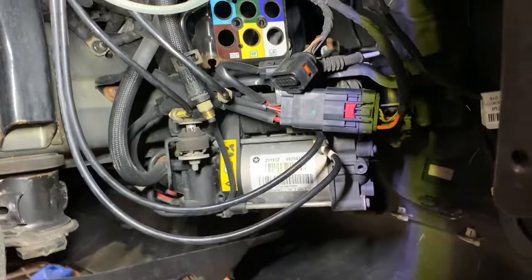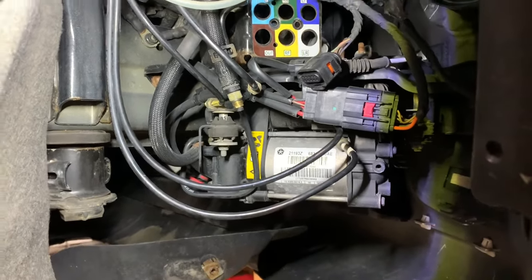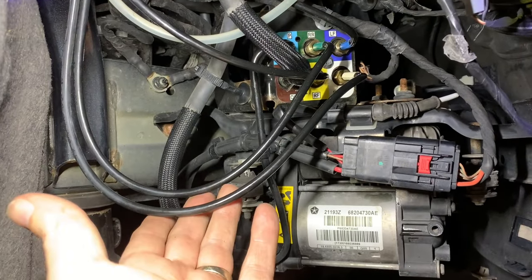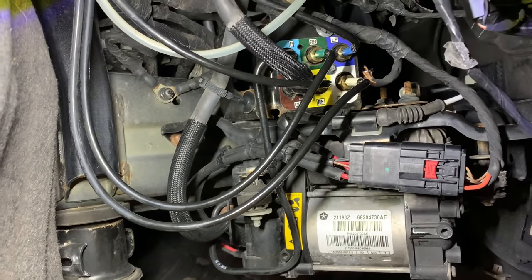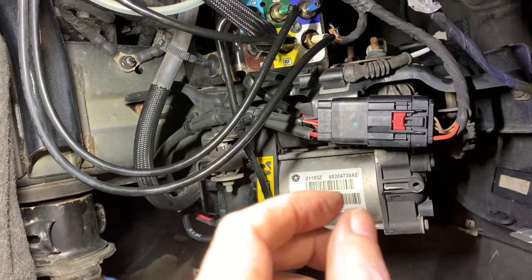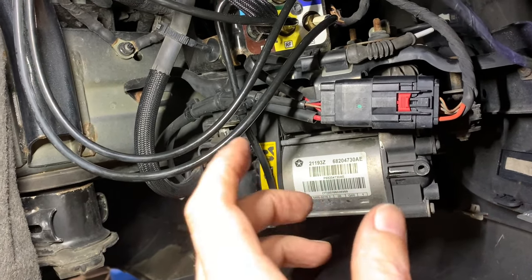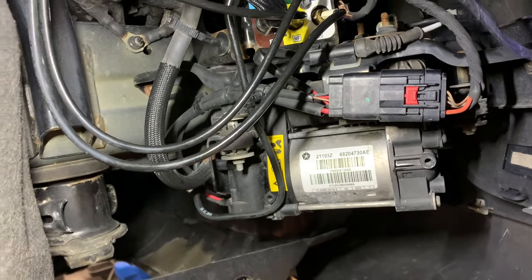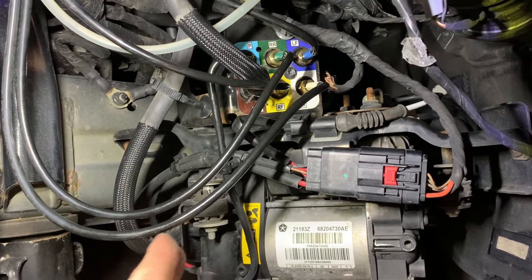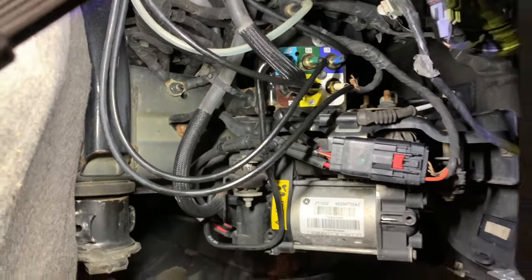I'm going to put the new one in, put it all together, and then we're going to try filling the system. The new one is in - everything's all color-coded. I did end up changing the nuts. After you take the old ones off, you need to trim just a little bit of the line where it's all torn up from the last crimp. After you do that, you can put the new nuts on. Make sure when you cut the line, you have something nice and sharp so it doesn't squish it - you want a smooth cut. Now I've got to go fill the tank.